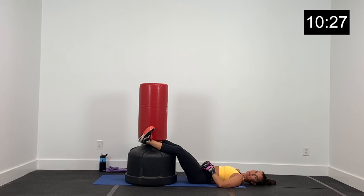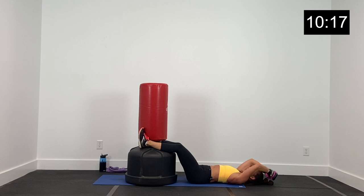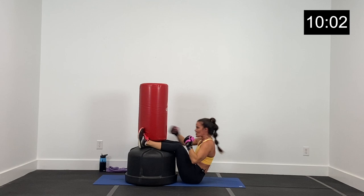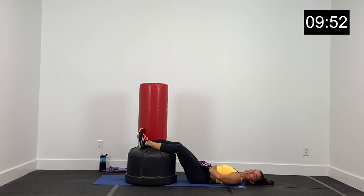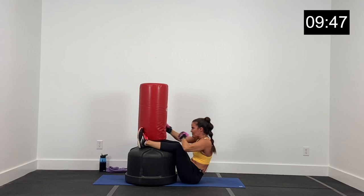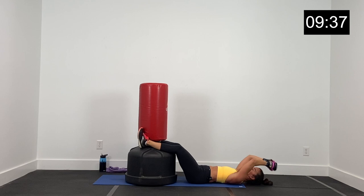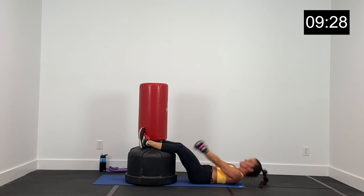Ten second rest right here, we are right back at it. Core nice and tight, back into the floor. Let's go in three, two, and one. Up — one, two, three, four. Core tight. Inhale, up and exhale. Three, two, and one. Little bit of a break, ten seconds, we're right back at it. Belly button in and up, inhale here, come up and exhale. Four big punches, right back down. Nice job. Ten seconds, finish strong. Three, two, and one.